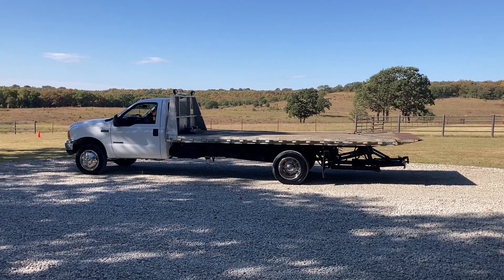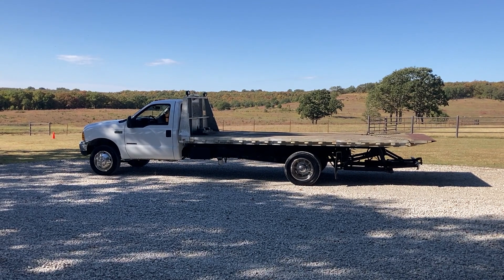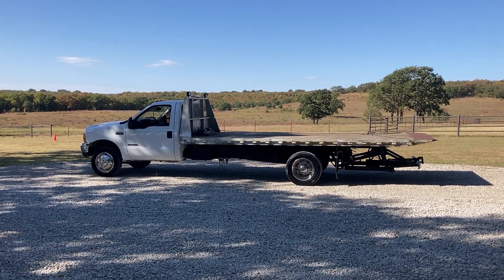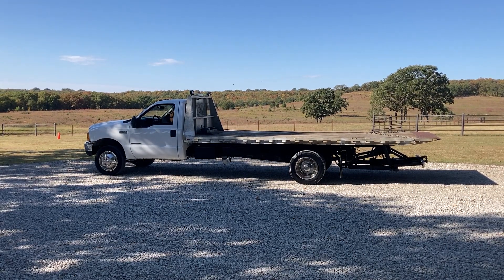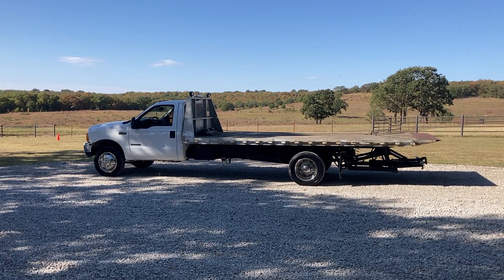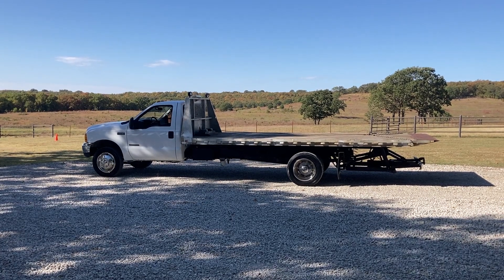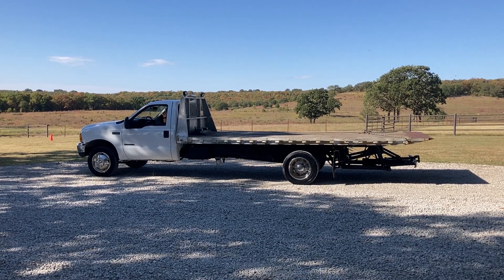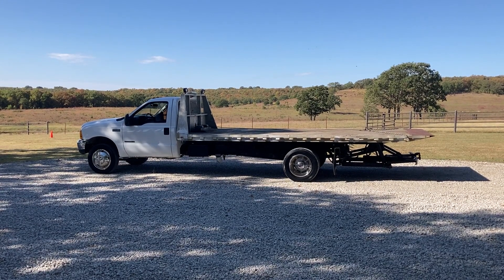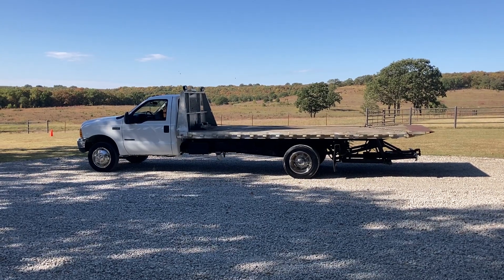Howdy folks, this is Terry Shreve coming to you from Oklahoma. We got something a little different today. It is a 2000 model Ford F550 Super Duty with a 7.3 diesel and a 6-speed manual transmission. Now we normally don't sell trucks like this, but we bought it in a package of trucks that came out of Texas — belonged to a farm tractor dealer who hauled and delivered equipment with it.